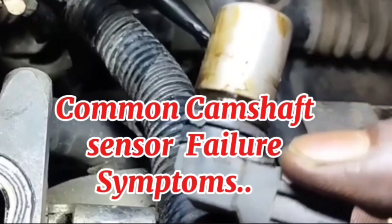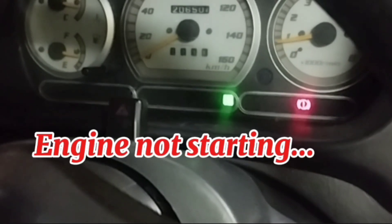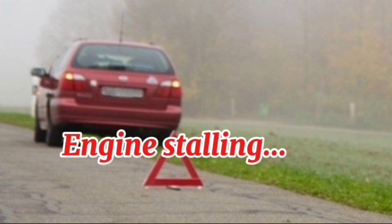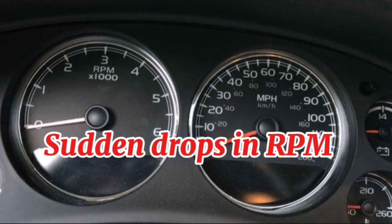Common camshaft sensor failure symptoms: Number 1, check engine light comes on. Number 2, engine not starting. Number 3, poor performance. Number 4, engine stalling. Number 5, increased fuel consumption. Number 6, sudden drops in RPM.